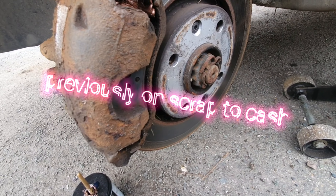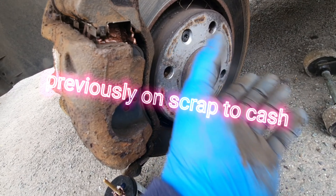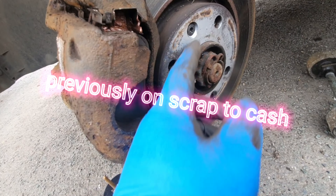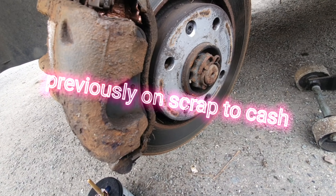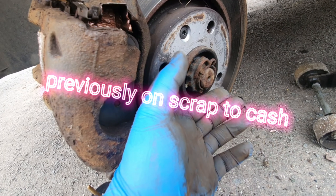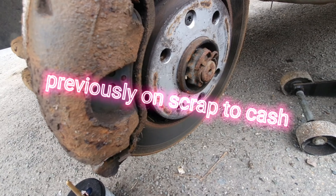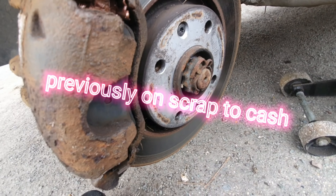Previously on — sorry, scrap that — we were at breaking point. In the last episode I showed you how to clean the brakes, adjust the rear brakes and the handbrake and all that sort of thing. On today's episode we are sorting out the headlights, so if your car fails its MOT on a dodgy headlight aim or beam pattern, this video is for you.